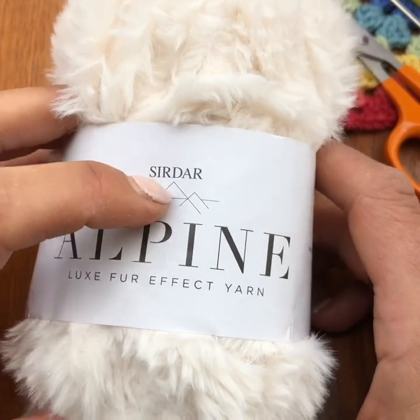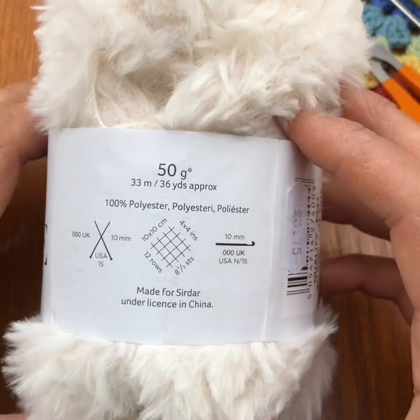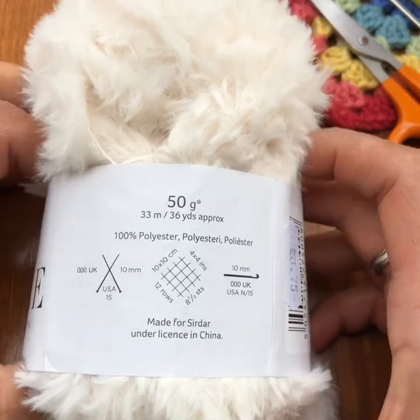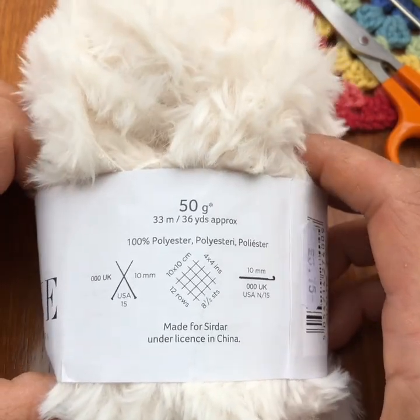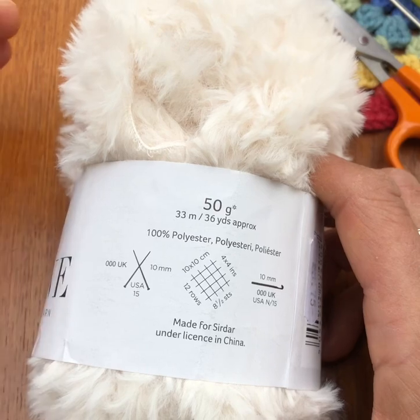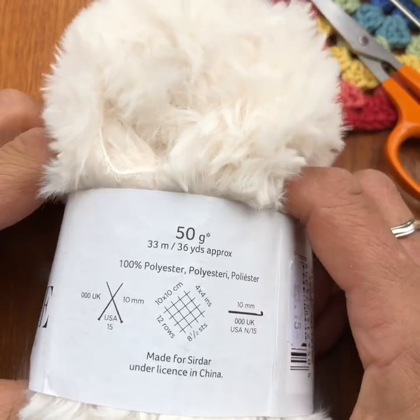It's from Cedar, which is an amazing company, and it says on the back to use a 10mm crochet hook. I tried it with a 10mm crochet hook and that was on the large side and quite gappy. So I've actually gone for a 7mm hook, just because we're doing a toy and you usually reduce your hook size when you're making a toy so that the stuffing doesn't come out.